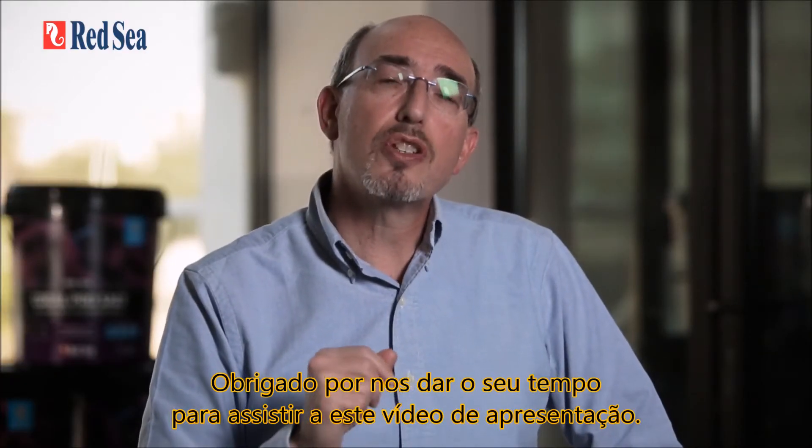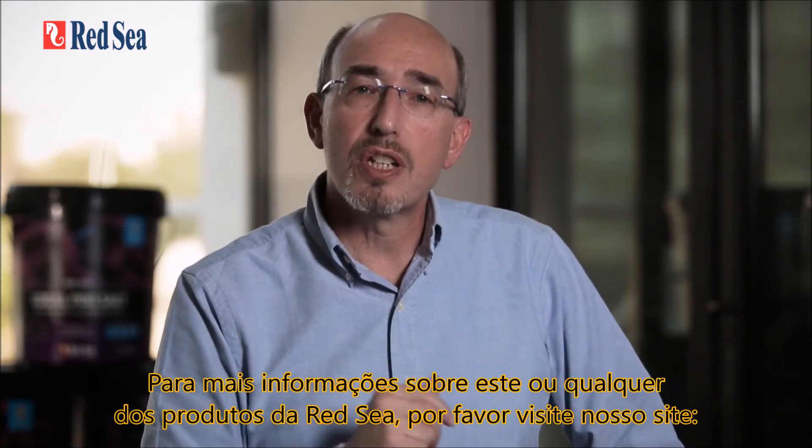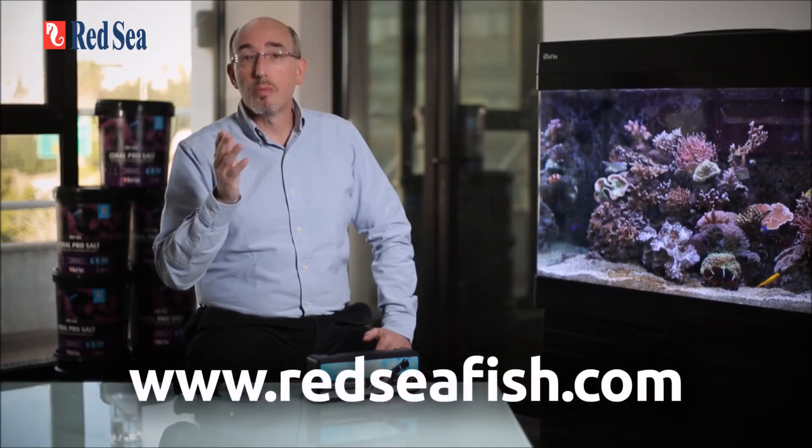Thank you for giving us your time to watch this video presentation. For more information about this or any of Red Sea's products, please visit our website at www.redseafish.com.